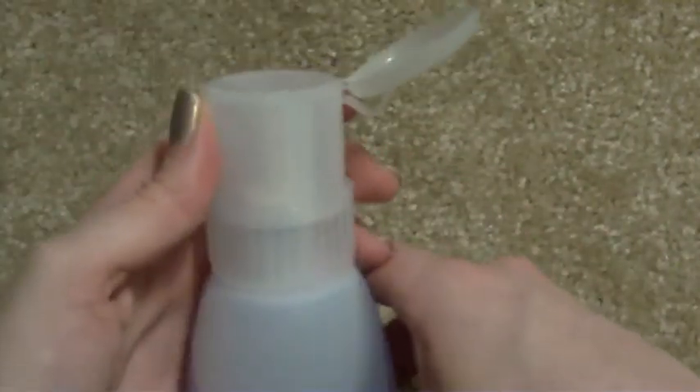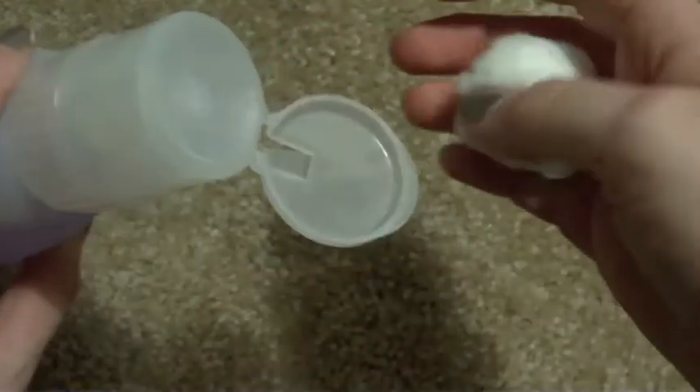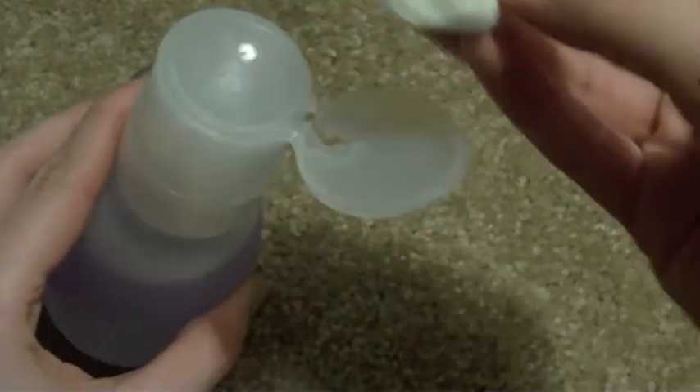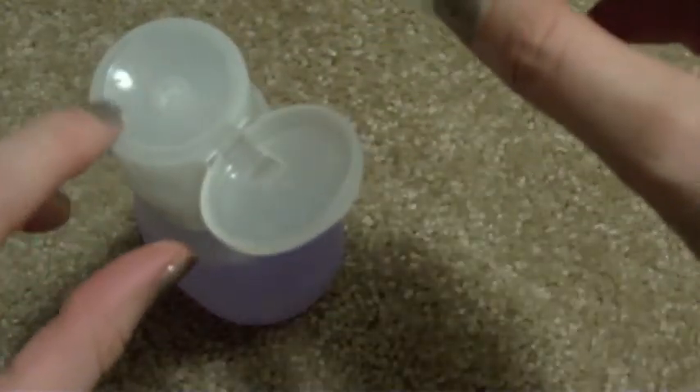The thing about this bottle is instead of just a regular cap that you would remove and then pour out with a cotton ball, this you actually push down on and the product comes up.